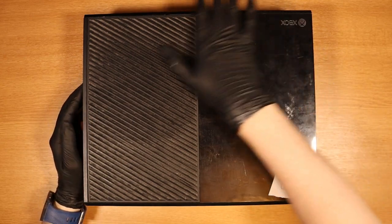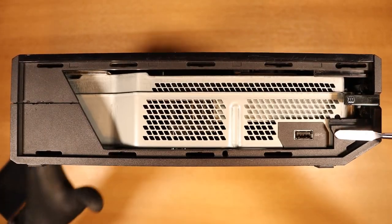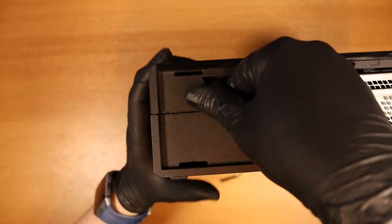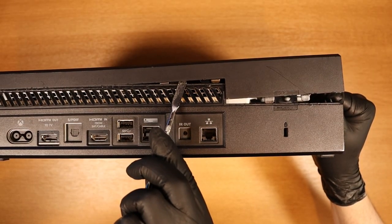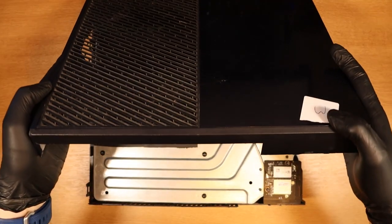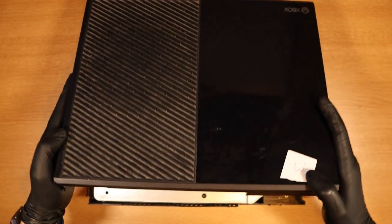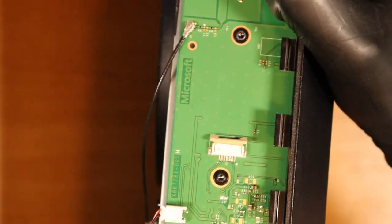Without further ado, let's crack on with this beauty. Pull up here — there's no sync button. Pop here, clip here, clip here, and clip here. Lay down flat and slowly have a look and see what's going on. We're looking good — components inside looking all right, that looks nicely intact.